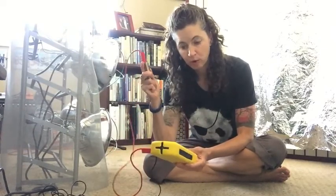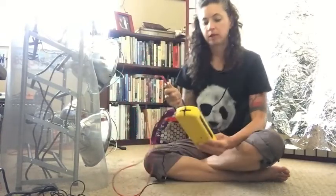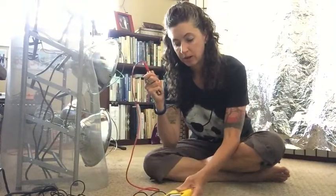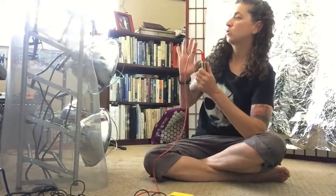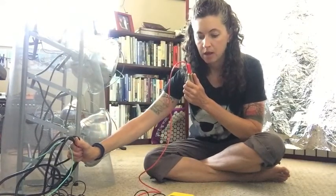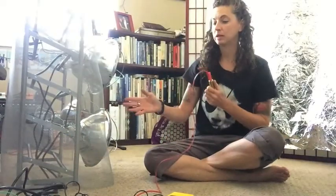I'm testing with this probe connected to the meter, which is plugged into an outlet so it's grounded. I'm getting about 50 millivolts right here, which is not bad. If I go towards a wire — something electrified like this power strip or these wires — it goes up to about 70 millivolts because I'm touching wires that are hot since this is plugged in.